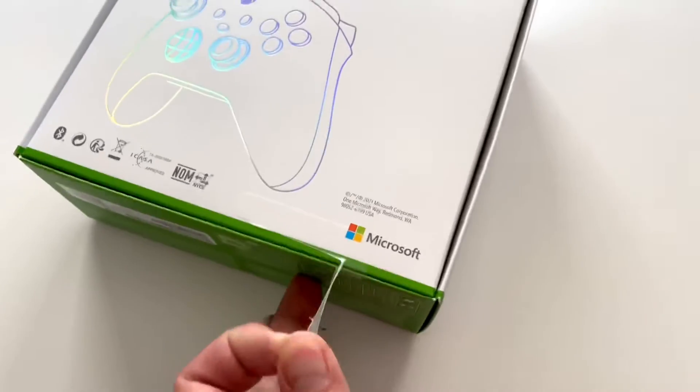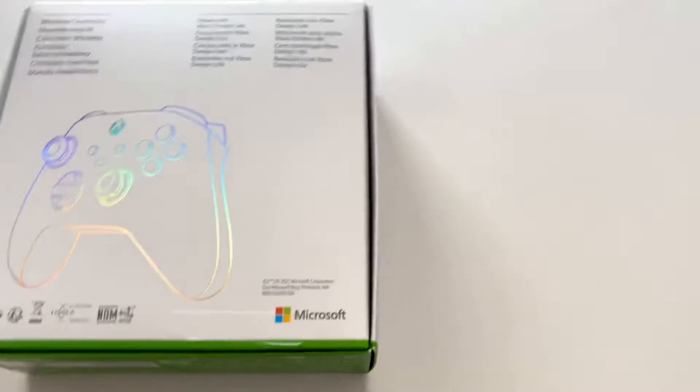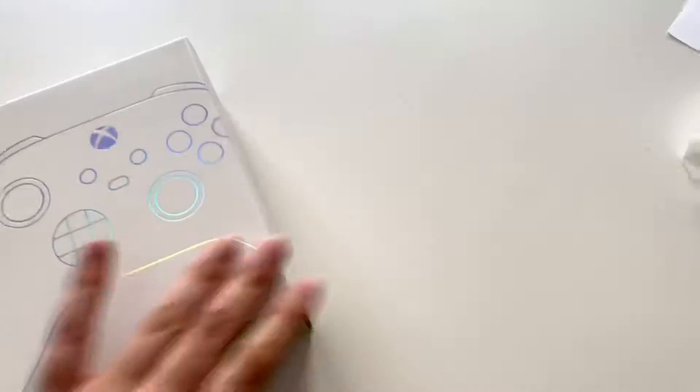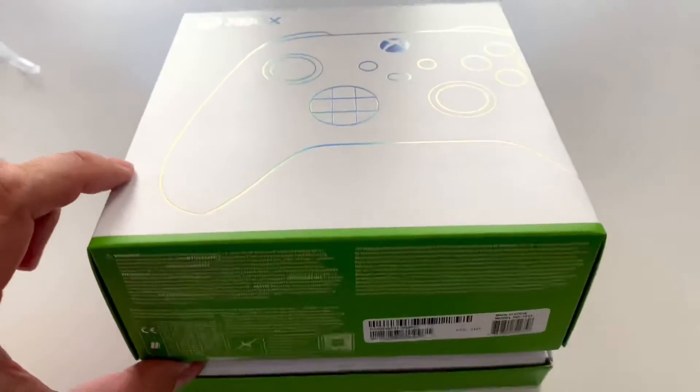The patented easy open sticker, courtesy of Apple. I'm gonna keep this box — this is nice.